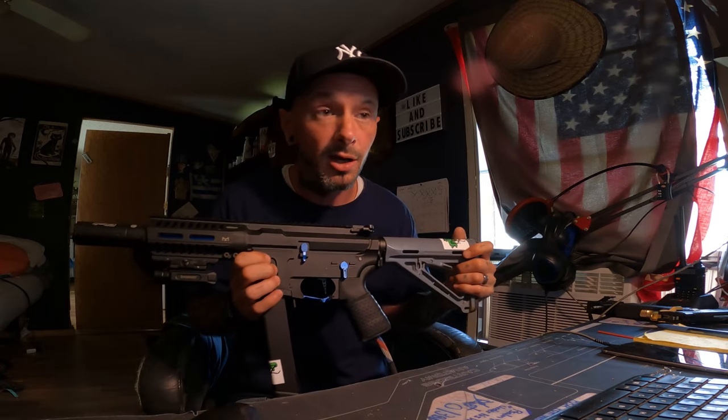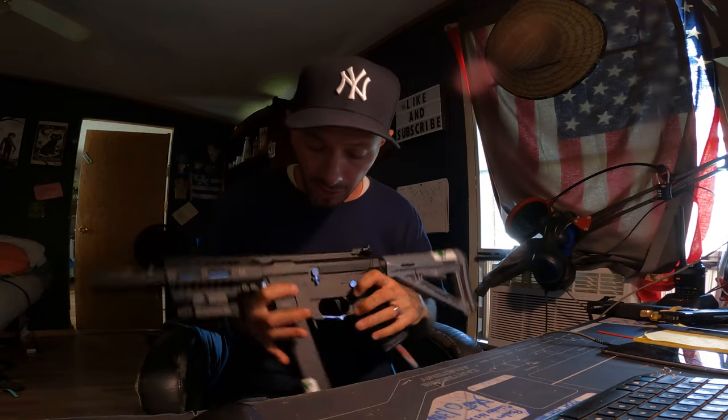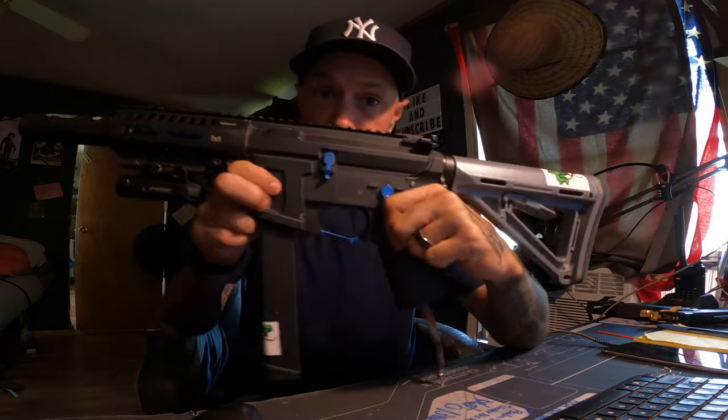I actually released a video yesterday of me playing with this one — I think it was the first and only video I have out with it. I'm playing a game of breach. If you haven't seen that one yet, I'll link it right there.